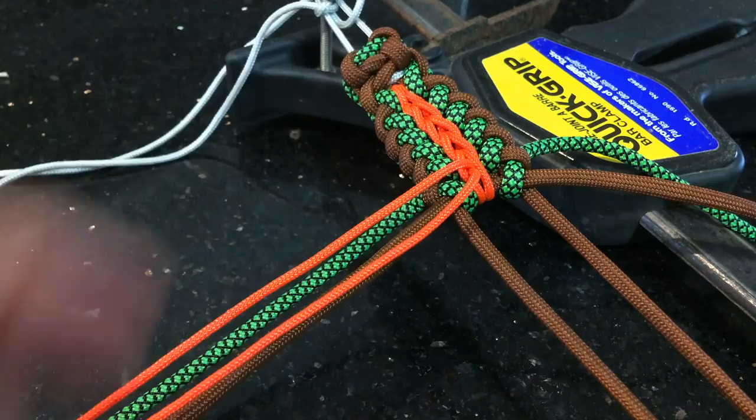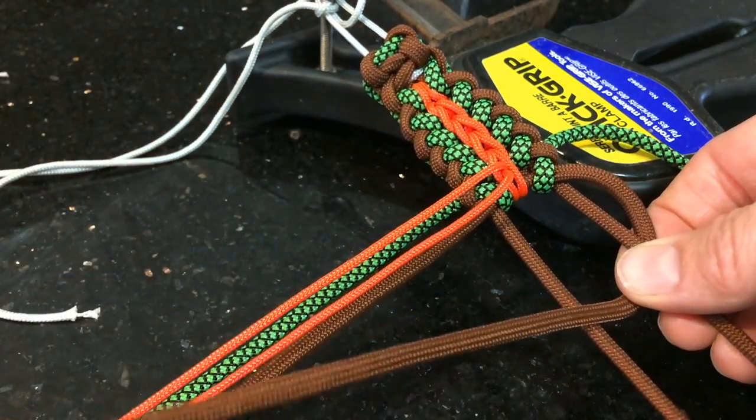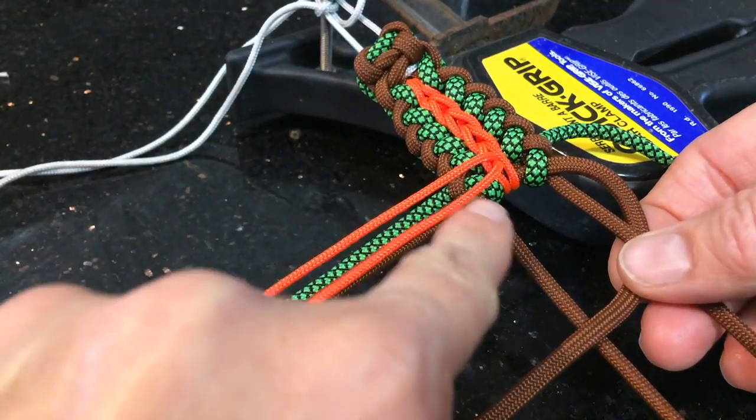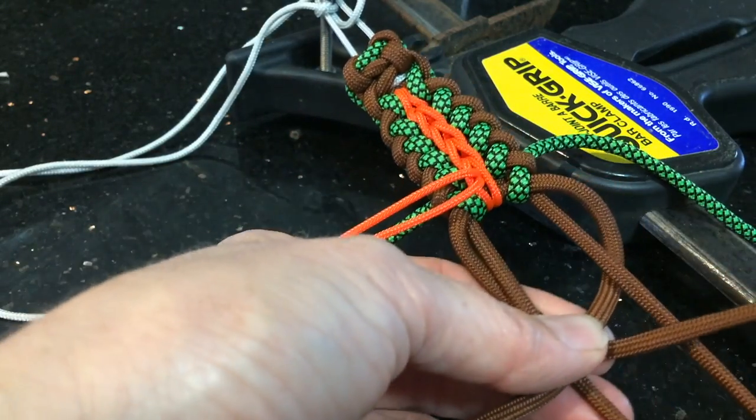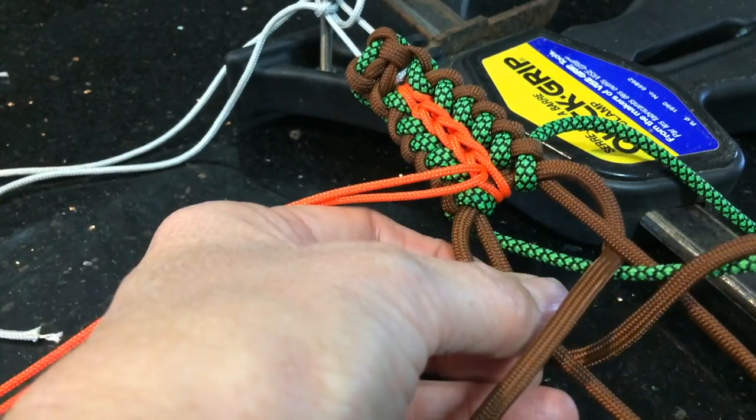We'll just keep going until we get to the part where we want to put the D-ring in for your dog collar, and we'll show you how to do that shortly.